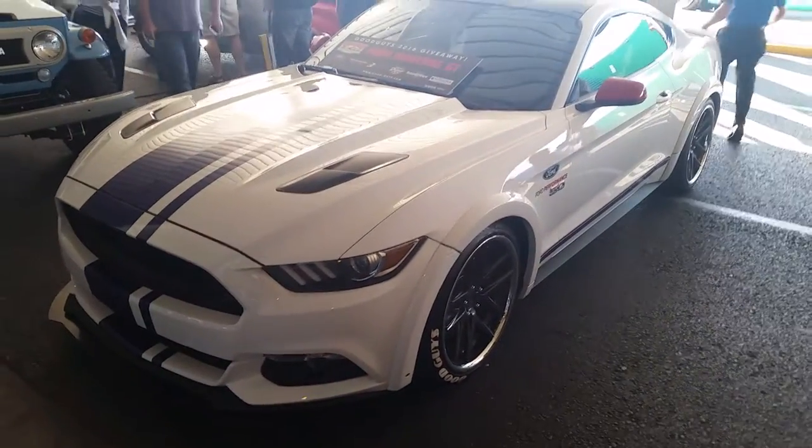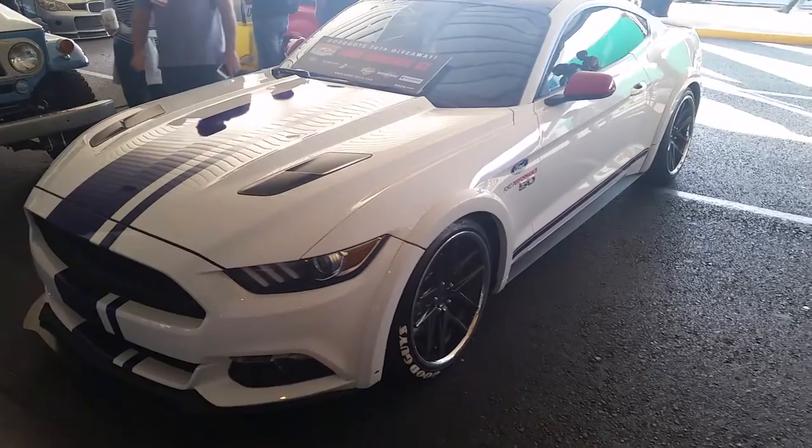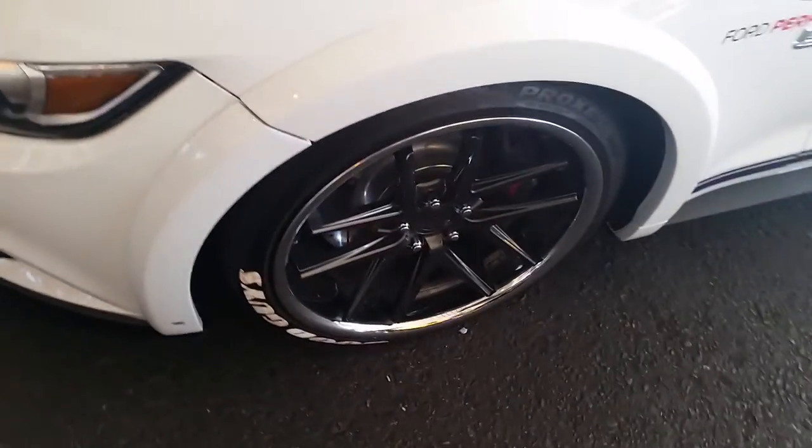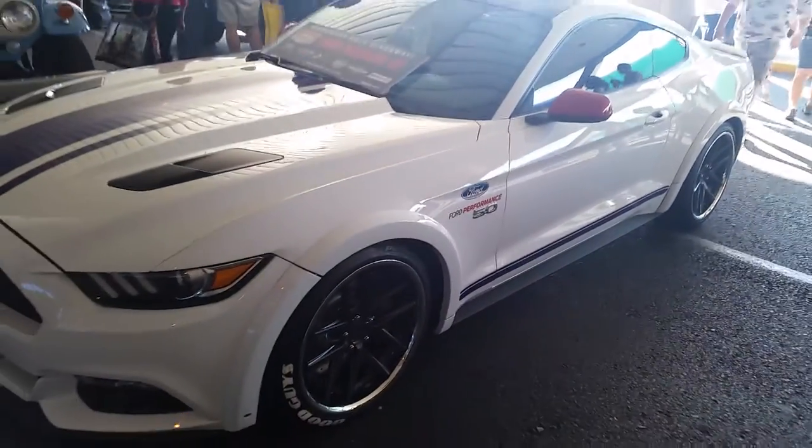Here is a Mustang with a set of Rohana wheels on it — I forget which model this is, but this is the gunmetal with the chrome lip, 20-inch Dagger, with a 10-inch rear running a 295/30/20.